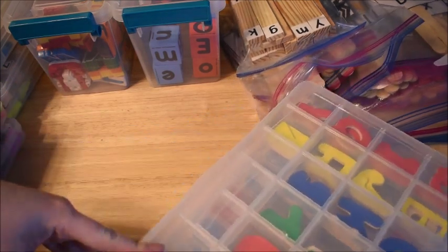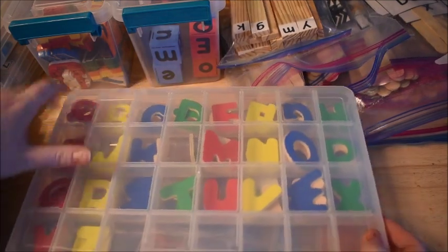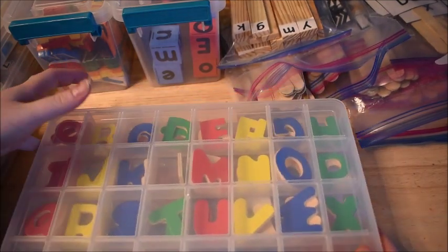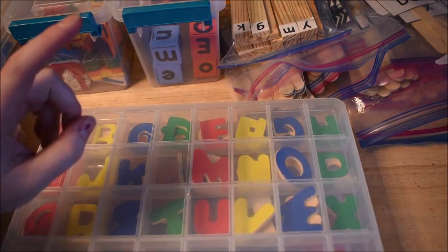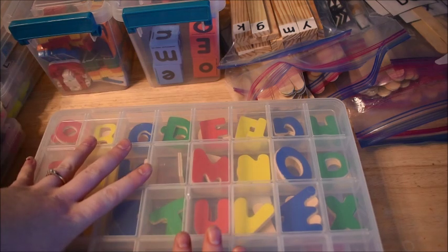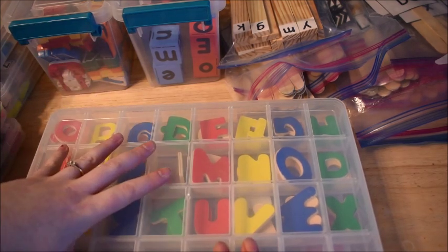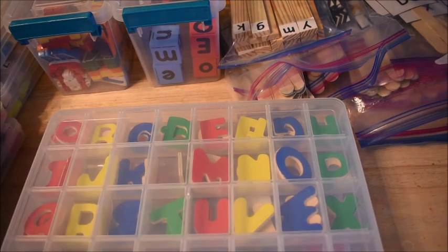Doing it with hands-on manipulatives is an awesome way to go. If you like this video and you want to see my stash of number manipulatives, let me know in the comments down below and I will do another video showing you all of that. All right, let's get into it.